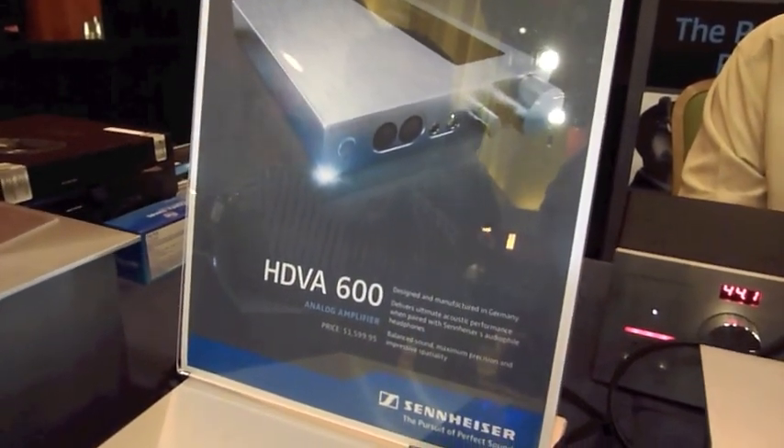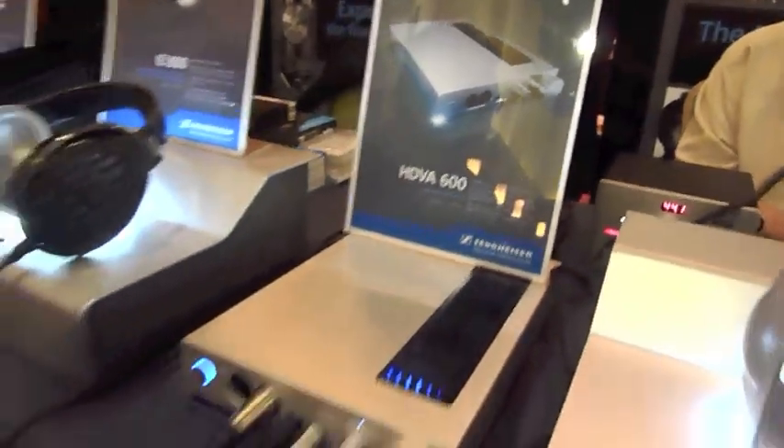It's going to come in a couple of months — probably next month or so. And will it have USB input as well? Yes. So this current unit is purely analog, and it's going to retail for $1,599.